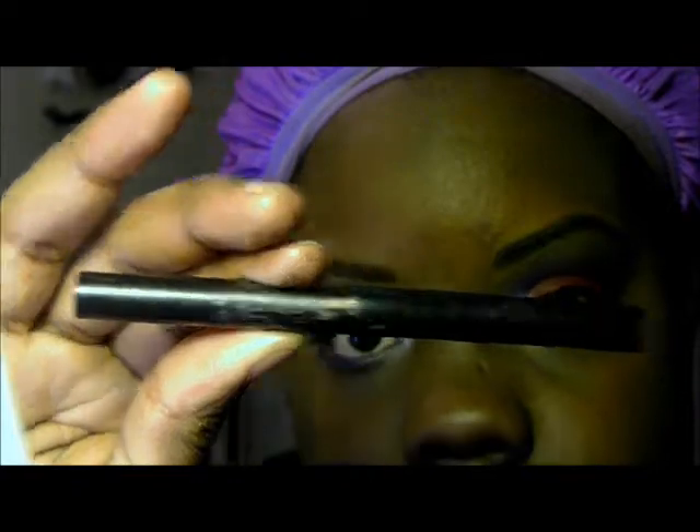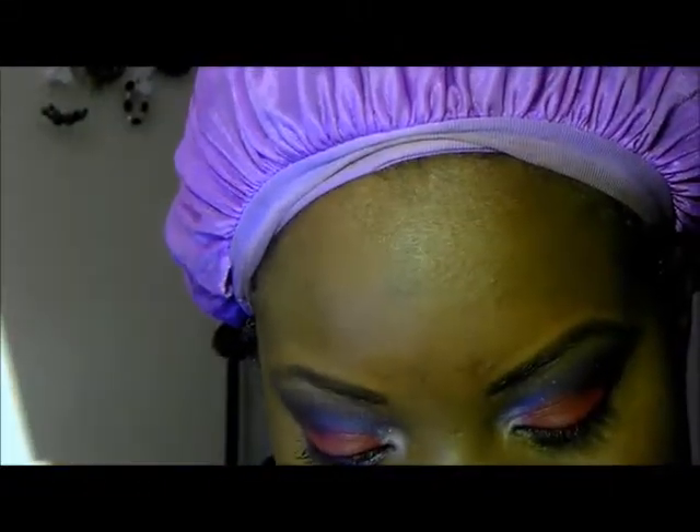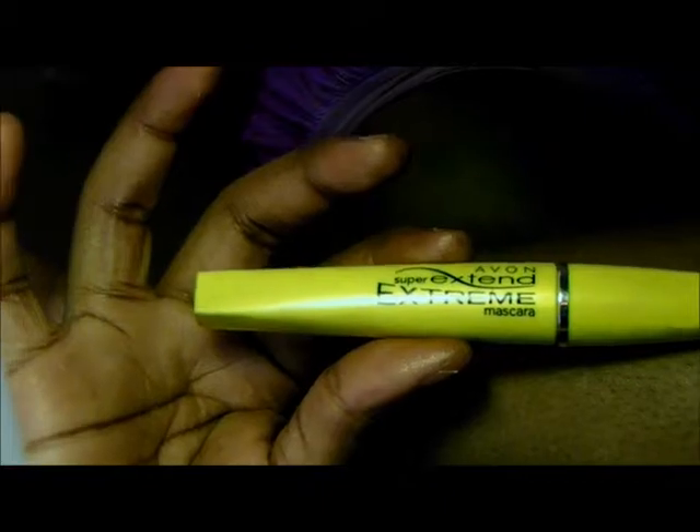Now, I'm about to go off camera to apply my liner and mascara. For my top lash line, I will be using the Mega Last Eyeliner Marker by Wet and Wild in black. For my lower lash line, I will be using a silver eyeliner. And for my mascara, I will be using the Super Extent Extreme Mascara by Avon. I'm going to apply all of these and I will be right back to show you the finished look.